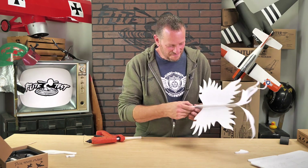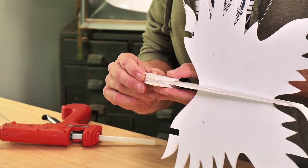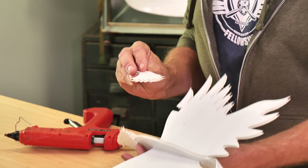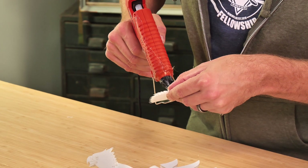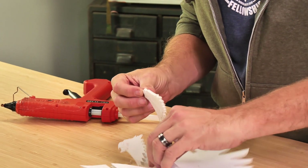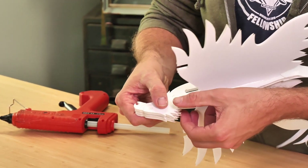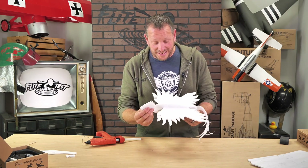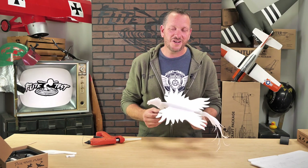Same process on the other side. We always test fit before we put it on — lining up the beak and the bottom of the neck, and the top is going to flare up. With these easy models, they don't need a lot of strength through glue, so you don't have to put a lot down because that adds extra weight. And there we go — just like that, the airframe is now done. Our next step is to assemble our electronics and install them on the airplane.